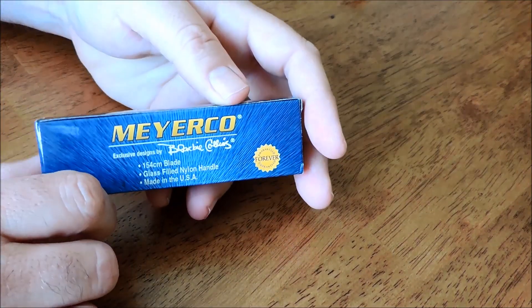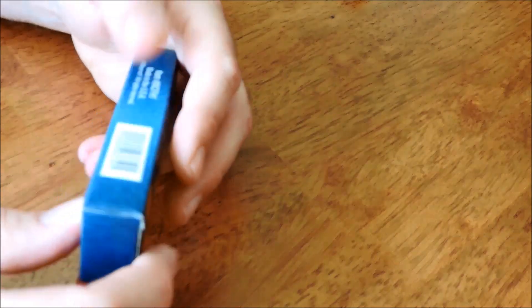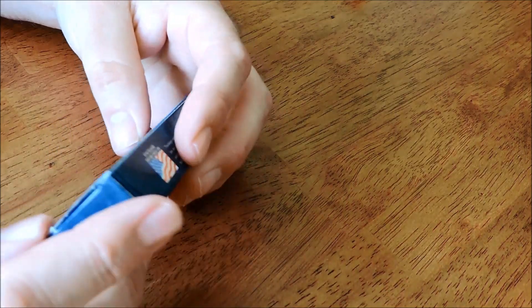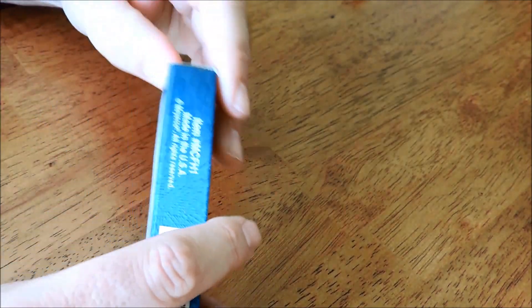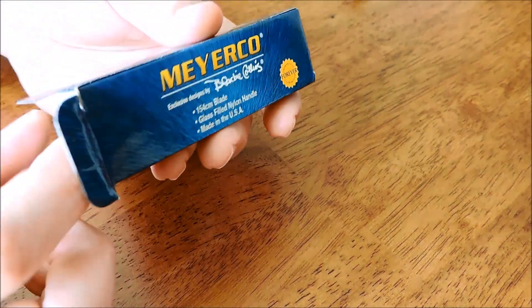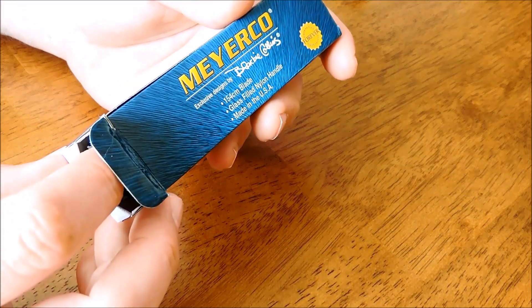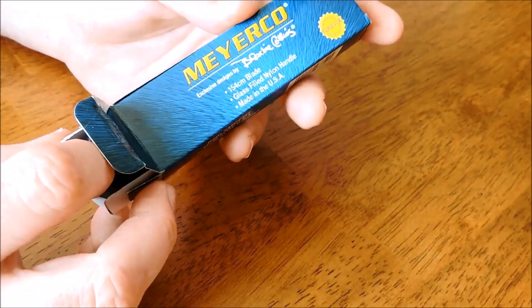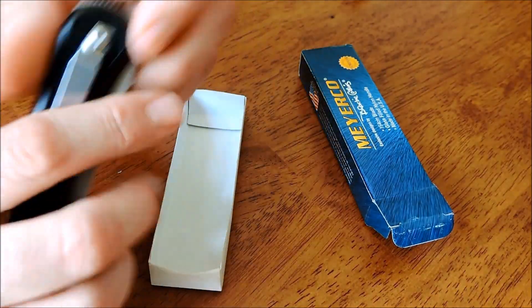Next we got a Meyerco knife, made in the USA. I'm sure most of you are familiar with Meyerco. This is an older one — new old stock made by Blackie Collins, who designed many classic knife designs. He passed away a few years ago. Worked for Gerber and other companies. He's probably most famous for the Volt Action, and maybe the Frisco Shiv for Gerber. But he made some high quality knives for Meyerco as well.